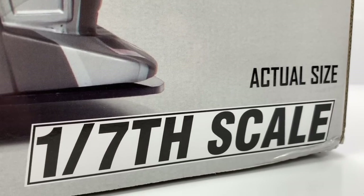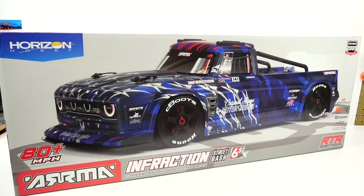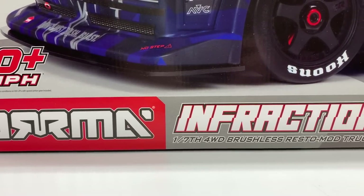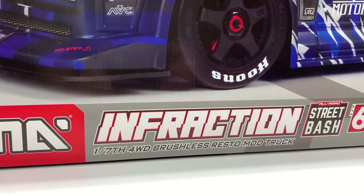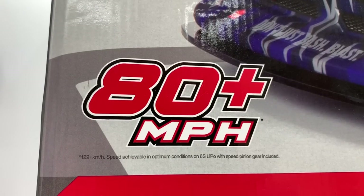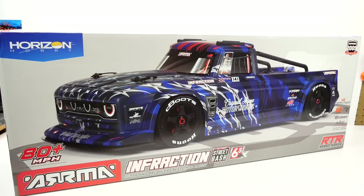I've already had it out of the box and taken a look at it and it is truly impressive. Now the biggest difference on this new Infraction — street bash 6s BLX 1/7th scale — so this is a lot larger than your average 1/8 scale vehicle. 80 plus mile per hour. But the biggest difference is this now has the handbrake feature right on your remote.